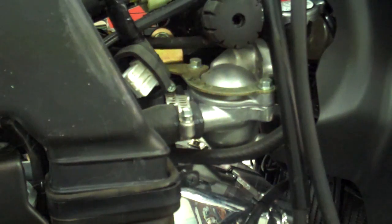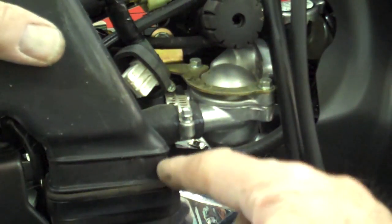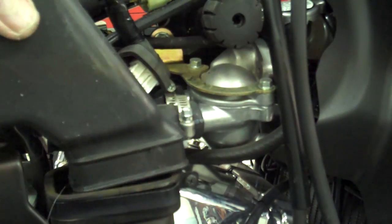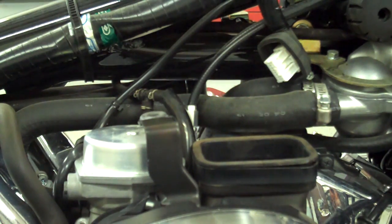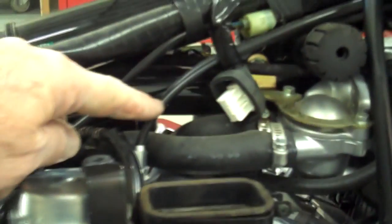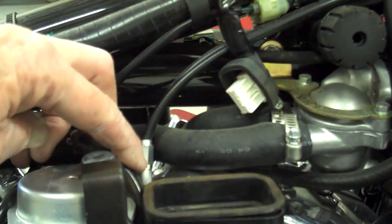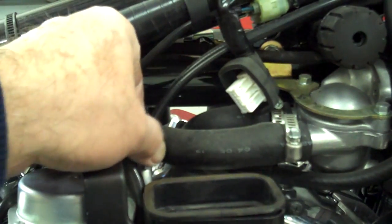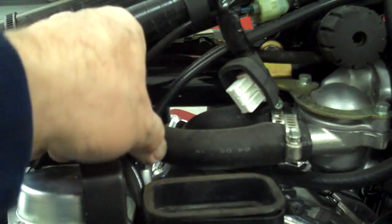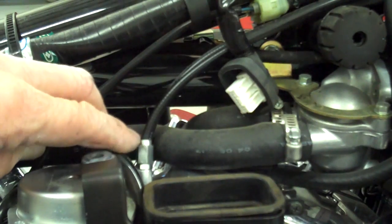I'll show you all the adjustments on the cable to get it as loose as possible. This is under the gas tank — the snorkel on the air breather. Loosen this clamp and pry the snorkel out. On the right side of the motorcycle, this is where your throttle cables go down into the carburetor. There's an adjustment right here — loosen that lock screw and screw it all the way down as far as it'll go, then snug that lock nut back up. That'll maximize the play in your throttle.